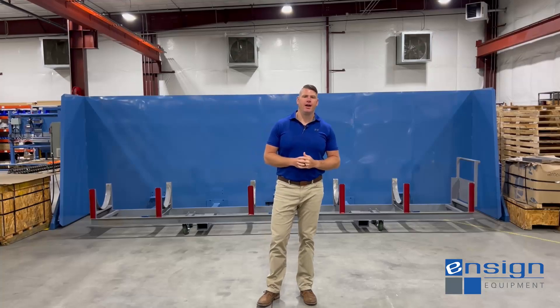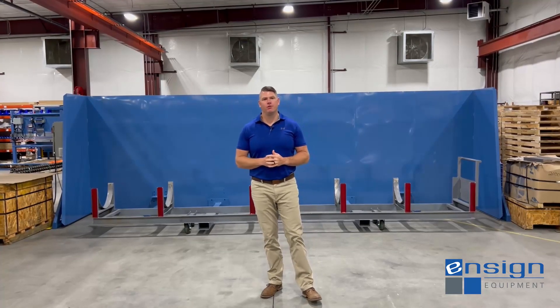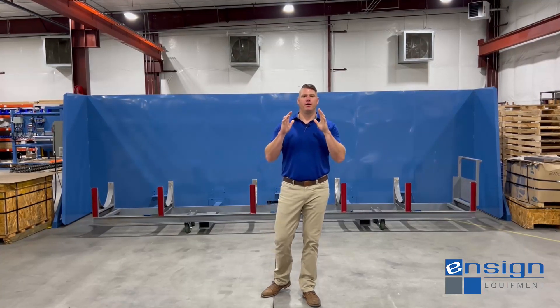Hi, welcome back to Ensign Equipment. I'm Andrew Hartline, Sales Manager here, and I've got a short application spotlight to go over with you this time folks, but I think it's really cool what we put together for one of our recycling customers.